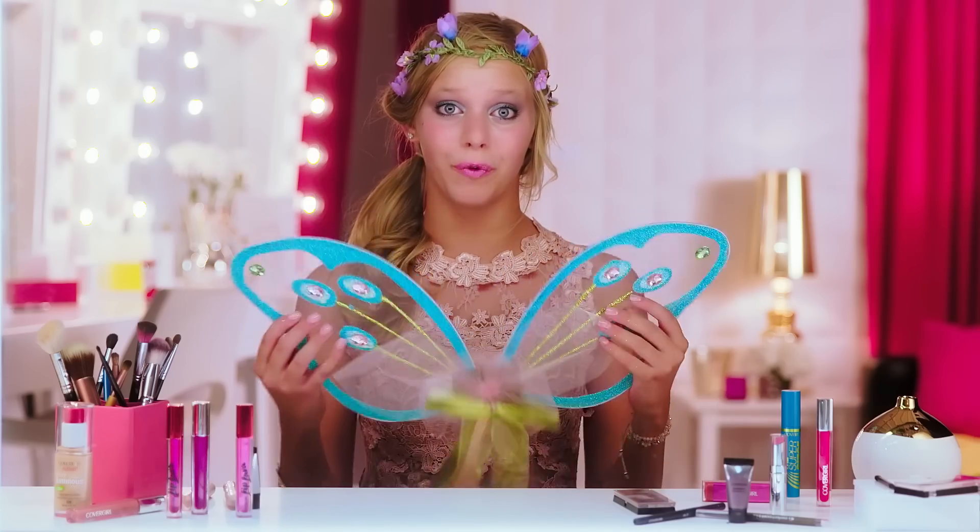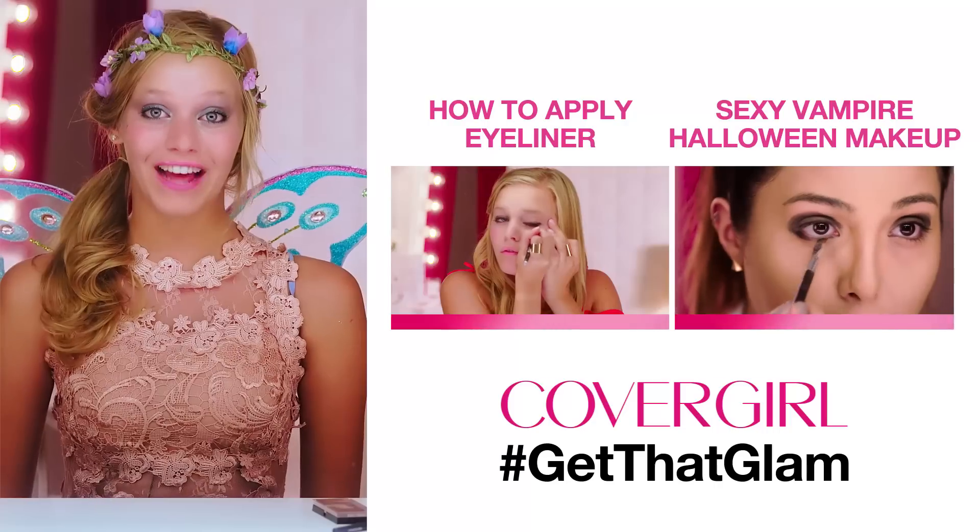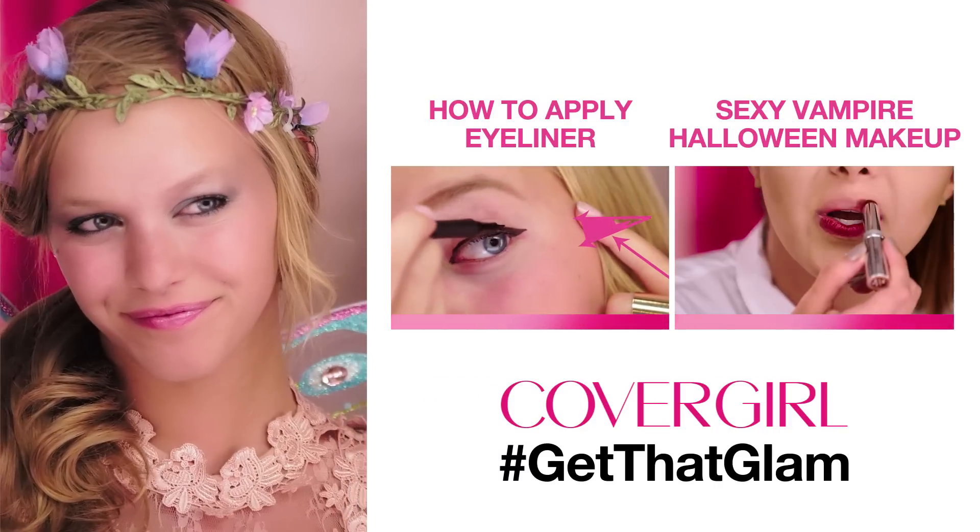You can get a dress out of your own closet, make your own flower crown, and go pick up some wings from the Halloween store to really put your whole look together. So that's my fairy Halloween look — I hope you liked it. Click here for more CoverGirl tutorials.